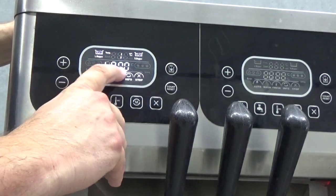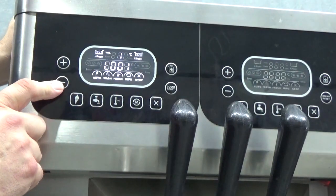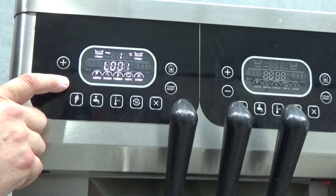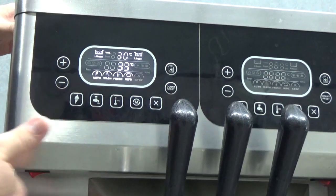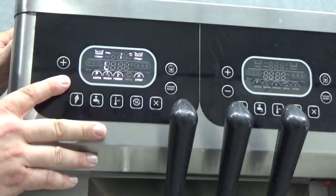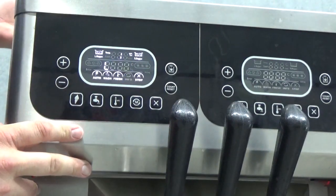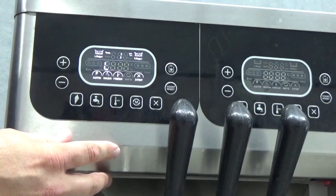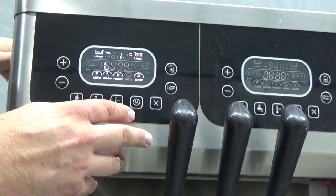Our next selection is our level lock. When L is 001, when the machine has reached a low level of mix, the machine will lock out and switch itself off until it's refilled with mix, turned on and off again. But if level lock is on zero, the machine will simply carry on and indicate with a beeping sound, meaning it needs mix added. It's more of a safety feature depending on each customer.